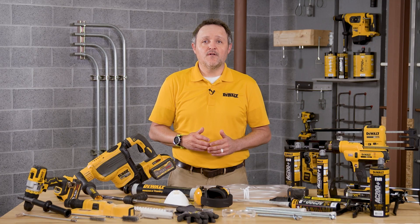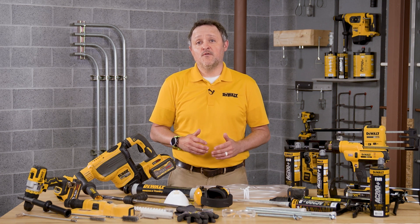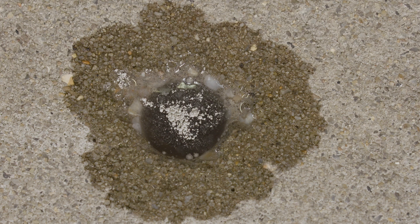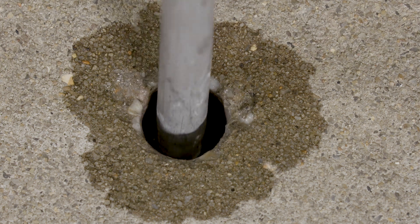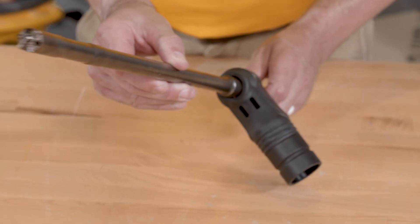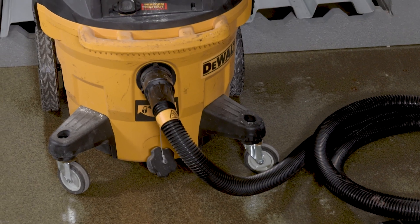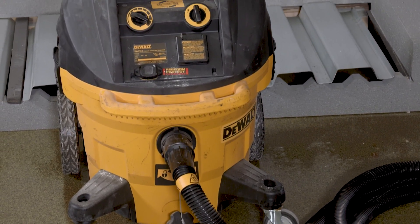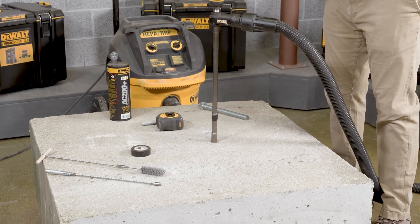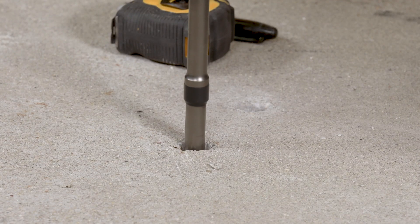In the case of standing water in a drilled hole, such as a flooded hole condition, all the water must be removed from the hole using a vacuum or compressed air prior to cleaning. When drilling in dry base material, we recommend using a hollow drill bit and the DeWalt DWV-012 dust extractor — this is the DustX Plus extraction system. This will eliminate any further hole cleaning.